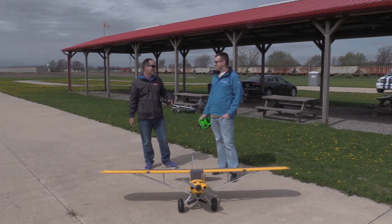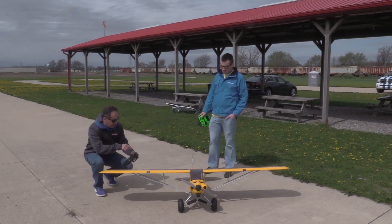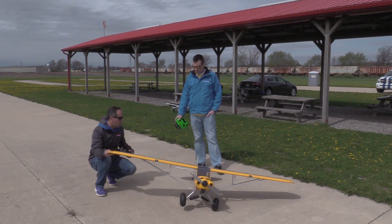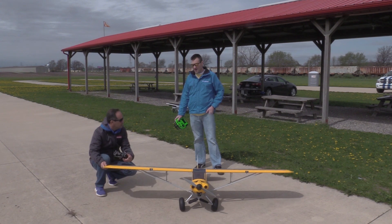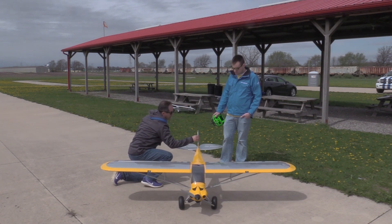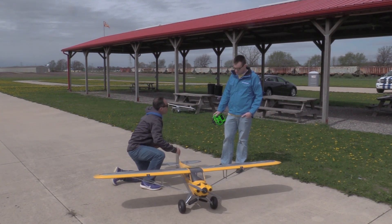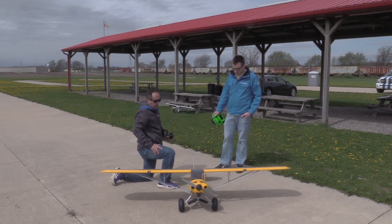AS3X check: turn the AS3X on. I can hear it working. I simulate a roll to the left and look for right aileron correction — it's hard to pick up but I can see it from here. Same with the elevator — simulate a dive and you can see that elevator coming in. Yaw to the left and you see right rudder coming in, and vice versa. With all of that done, it's time to fly your first maiden.